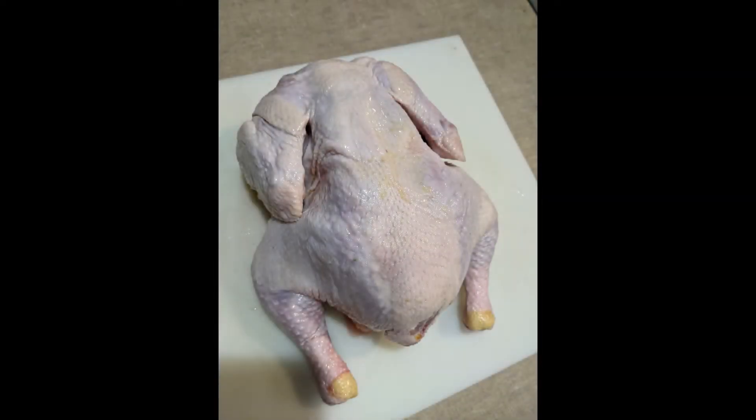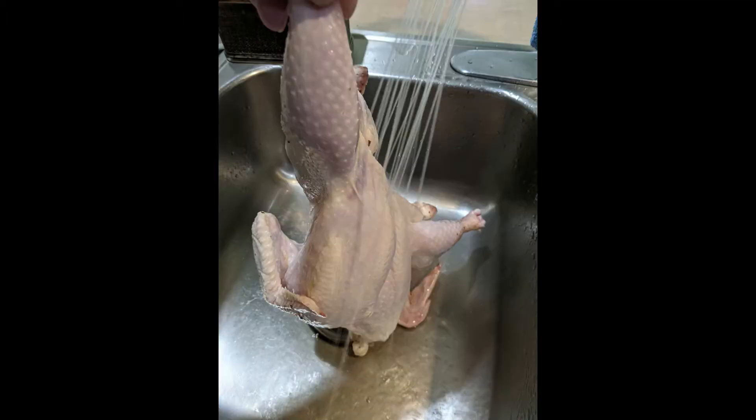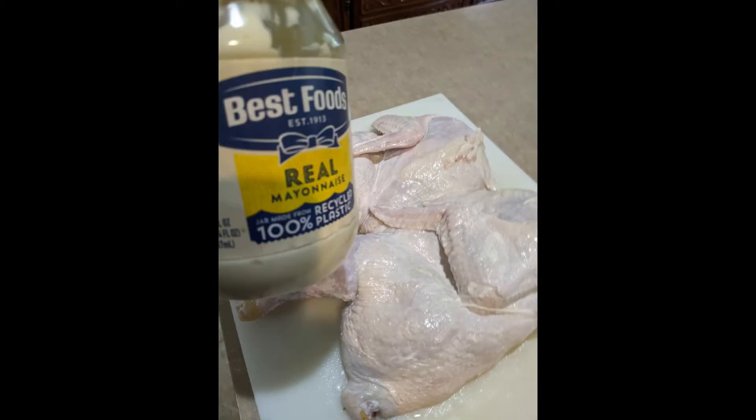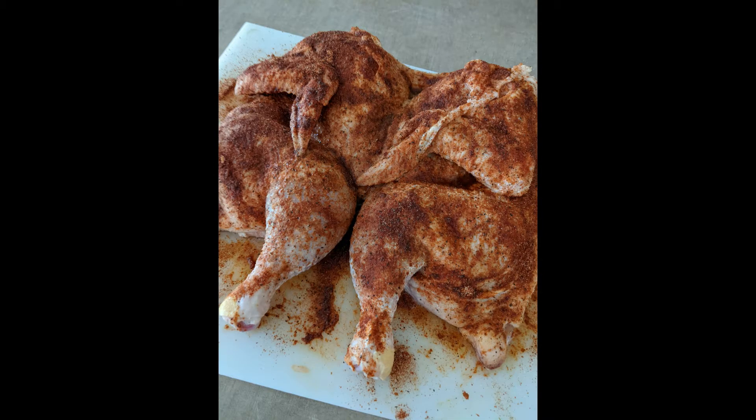Hey everybody, Pauly here, and today I'm gonna cook some spatchcock chicken out on a 22 inch Weber grill. Here you see the chicken — I had it in the brine for about 45 minutes, ingredients listed below. After the brine I rinsed it off really good — if you don't, it's gonna taste salty. Then I dried it really good with paper towel, inside and out, put some mayonnaise all over as a binder, and made my rub, ingredients listed below.